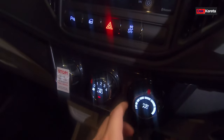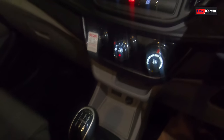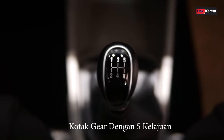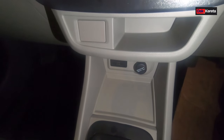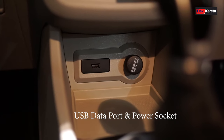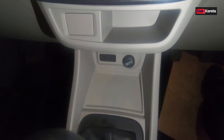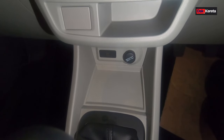Ni bahagian aircon - aircon dia manual. Ni gear knob dia, memang cantik lah. Ni manual, dia ada 5 speed - ada 5 kelajuan, termasuk dia ada reverse 1 lah. Ni standard punya lah. Ini adalah data kabel - sebelah dia adalah soket. Untuk persona manual ni dia ada 1 data kabel, yang ni kita masukkan USB pen drive lah.